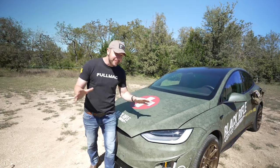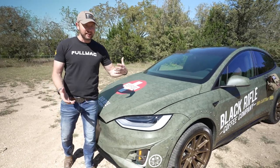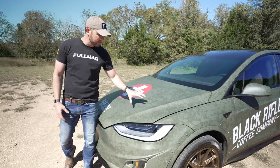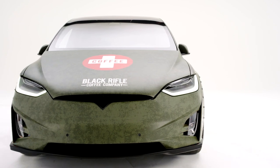There were a lot of fun things done to this — some practical, some not so practical. So let's start with the exterior. I wanted to go with a little kind of vintage Jeep vibe to this, so we did the OD green, a little distressed, our Coffee Saves logo on the hood, and then of course the branding on the front.